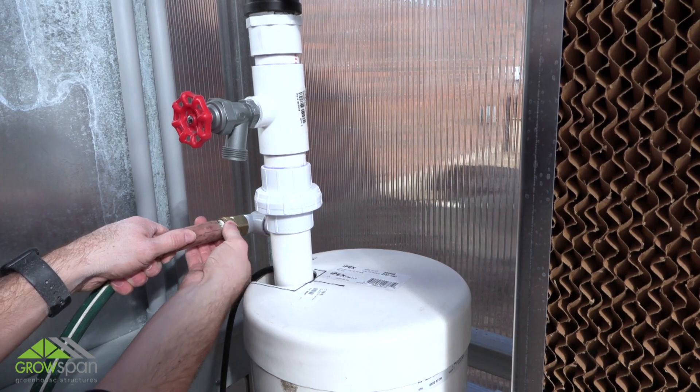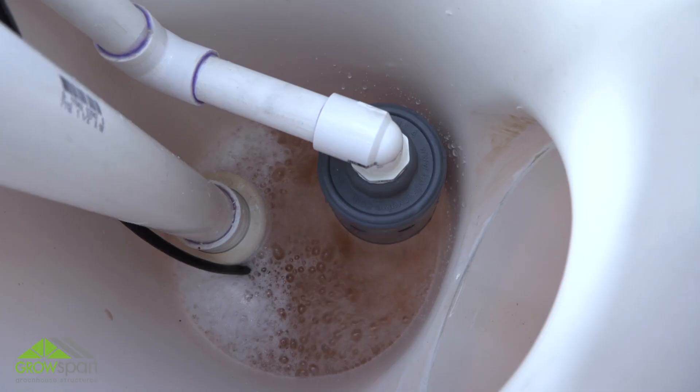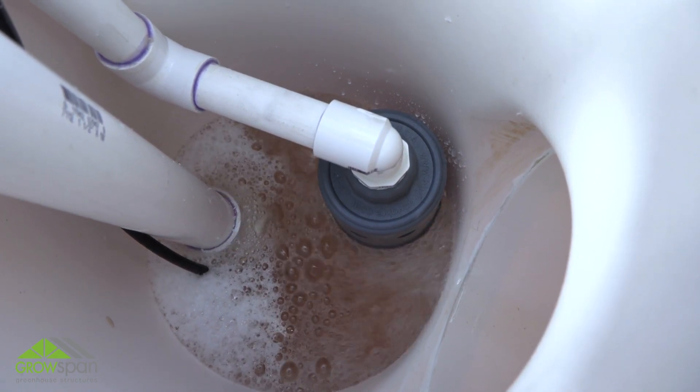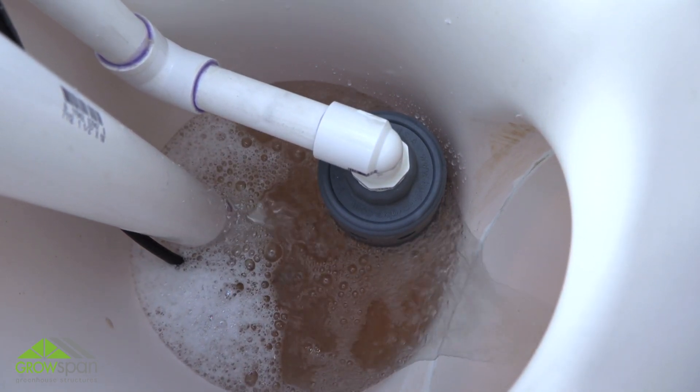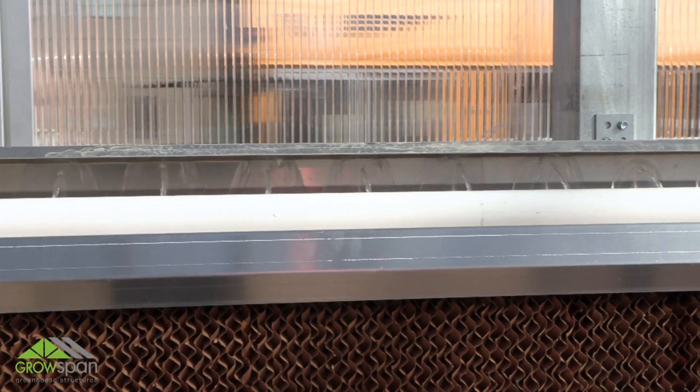Use customer-supplied additional fittings and pipe to connect the elbow to the main water supply. If desired, use a temporary flexible water line such as a garden hose to allow for easier height adjustment during the setup stage. The main water line can be attached later once the water level is set.